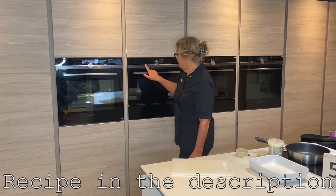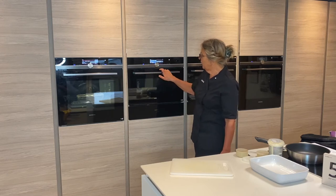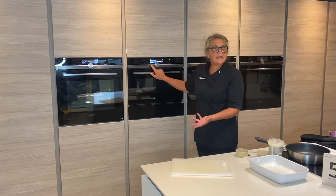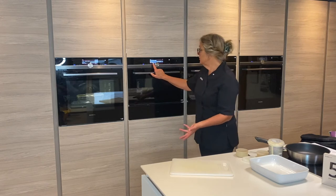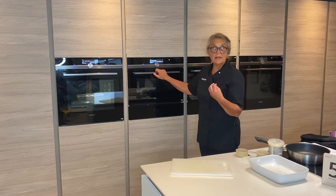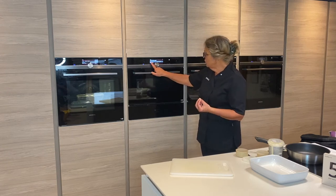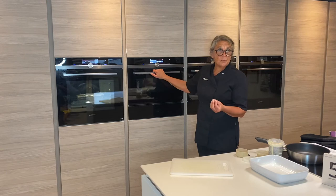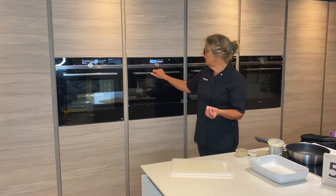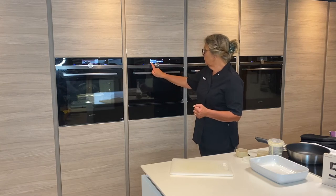We've got the compact version here as well, so while that's going on I can talk about the microwave, because people often wonder why it defaults to 600 rather than the max. Max is purely for heating liquids — that is the reason why we have that. So if you're generally cooking, 600 would be the wattage that you need to use. Max is for hot drinks, water, milk, liquids only.